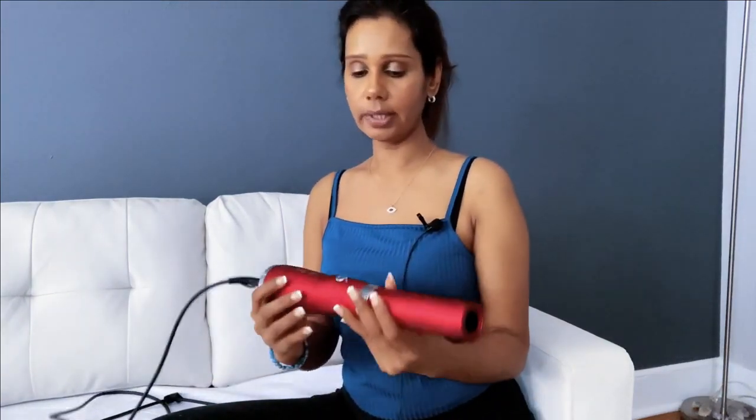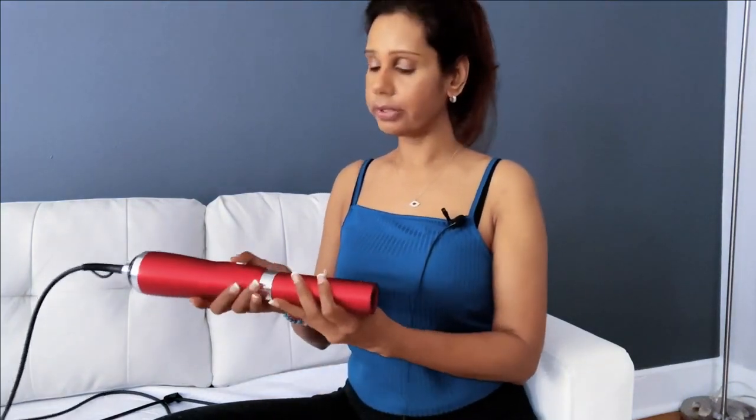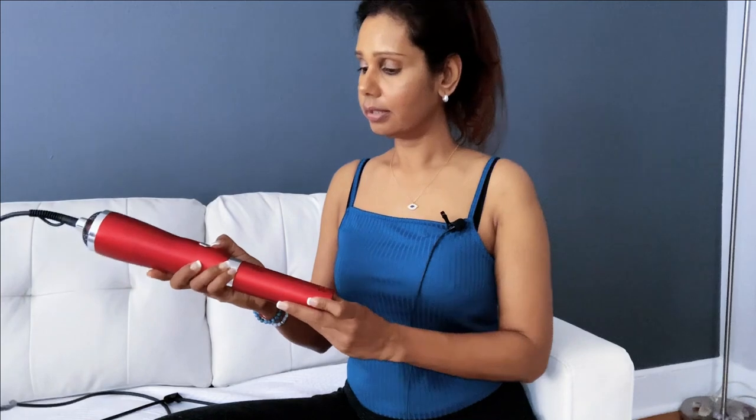So guys, for knee pain — what you're going to do is turn it on to the lowest setting. I'm telling you to use the lowest setting because I don't want you to burn yourself, though sometimes I would go for the highest setting. This device has three settings. Setting number two is the lowest and it's the cold setting, so you're not going to burn yourself. The highest setting gives a deeper penetration, so you'll feel more intense healing.